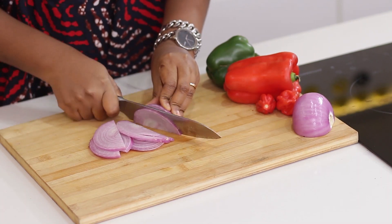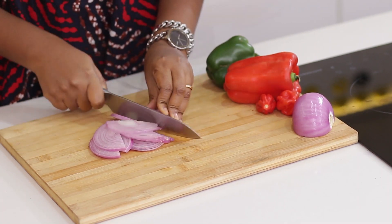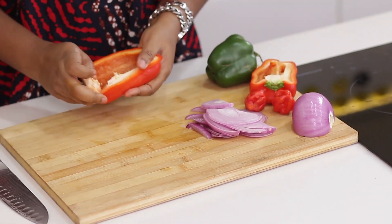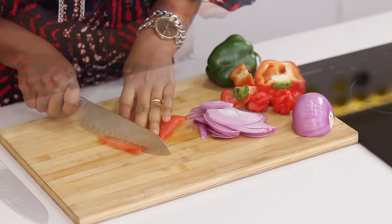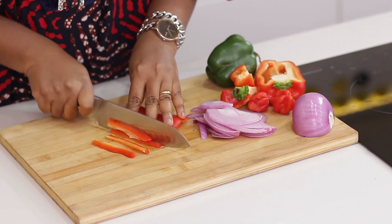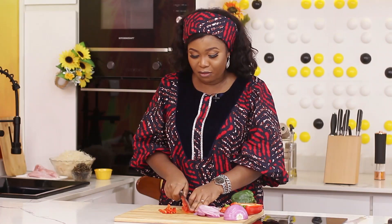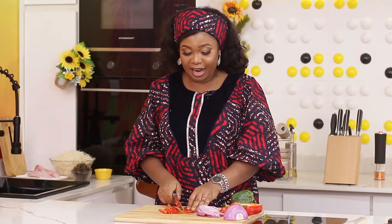I'm going to be using half a bulb of onion. I'll do the same to the pepper — I'll remove the seed and use half of it too. I know a lot of people will be saying, oh no, that's not our traditional way of cooking abacha. Yes, of course, this is not your traditional way of cooking abacha. This is stir-fried abacha.